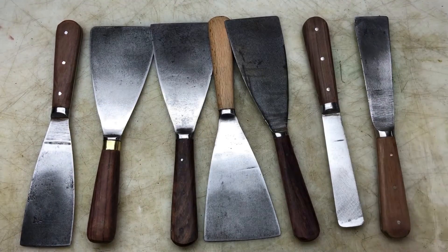So I'll give these a hand sand and then start applying the True Oil gunstock finish, and we'll see how we get on.